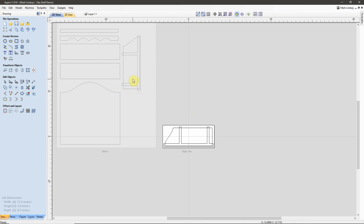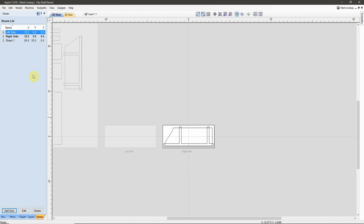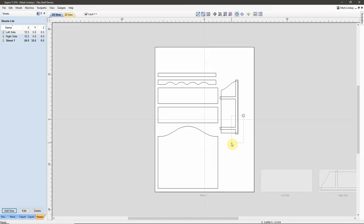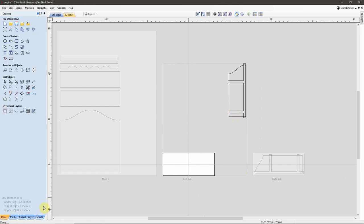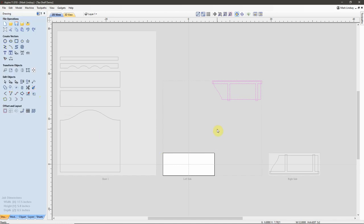Now I'm going to do the same thing for the left side. I already know the size I need, so that's going to be a lot easier. I'll go back over to Sheets, add new, I'll call this Left Side, and it remembered the size that I entered for the last sheet I created — it's going to be the exact same size as my Right Side sheet. I'll go back over to Sheet 1, select these vectors, Move to Sheet, Left Side. Double click on my Left Side sheet, back to Drawing tab, select those vectors, rotate them by the center 90 degrees, apply, close, hit F9 to center them up on the material — and there's my Left Side sheet.